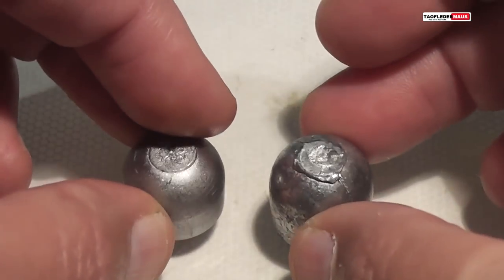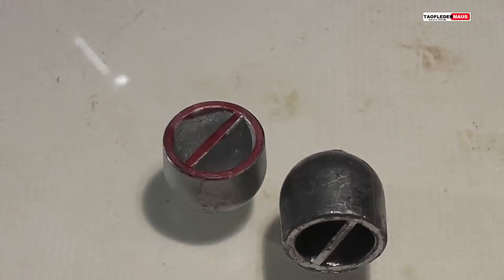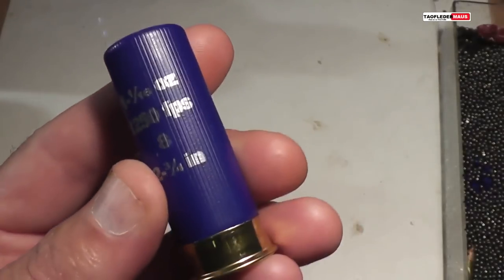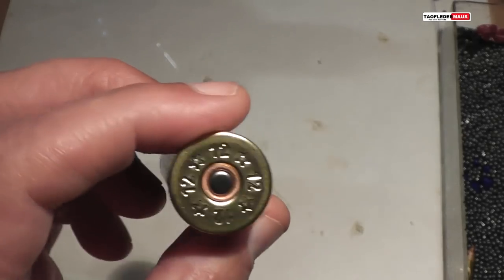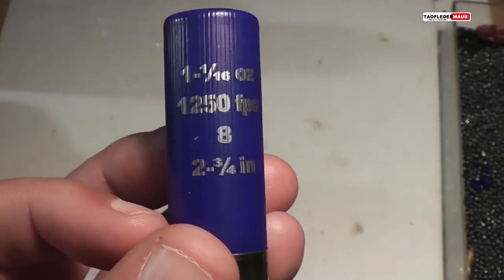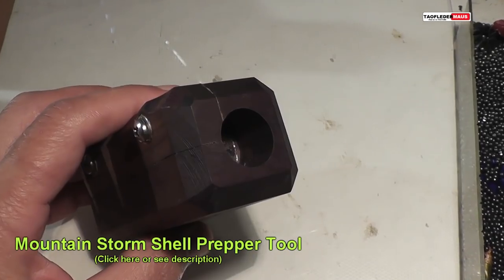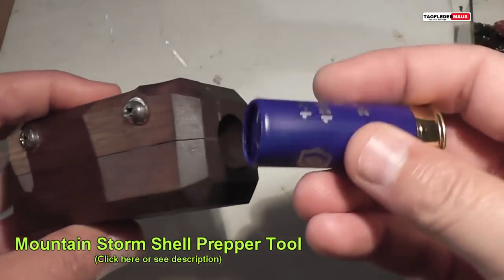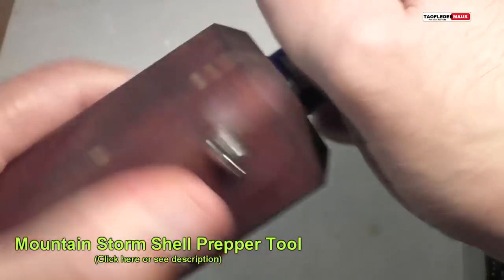For the most part they're very similar in design, but of course the 7/8 ounce one is a little lighter and a little more nose heavy. Once again we're using off-the-shelf birdshot shells. For the do-it-yourselfer who's not quite ready to get into reloading yet, we want to show that this is just another option for you. Although it's not a requirement, having a Mountain Storm shell prepping tool comes in very handy for making these, and it works great for making wax slugs too.